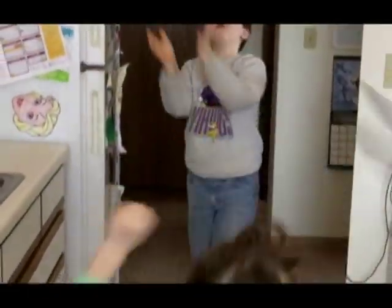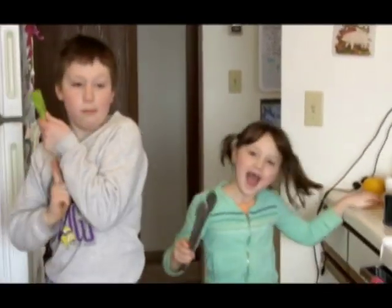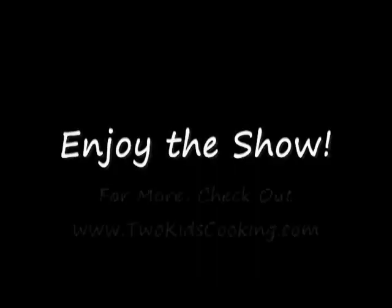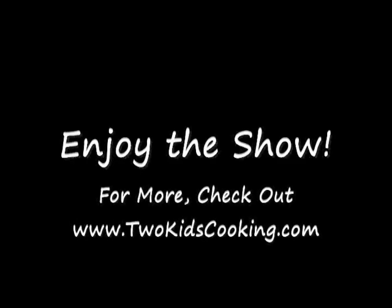Welcome to Two Kids Cookies! Today we're going to make a simple strawberry shortcake.